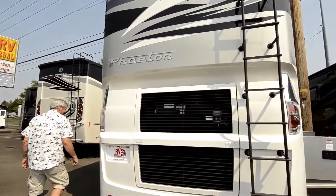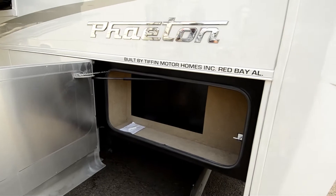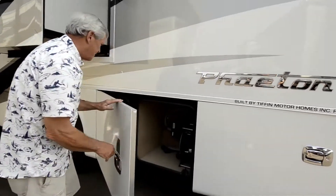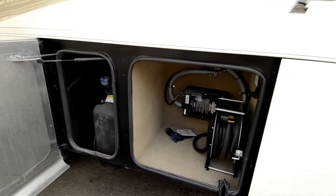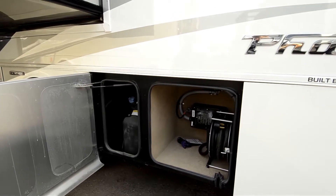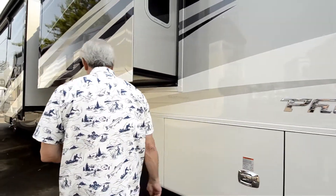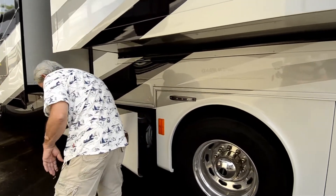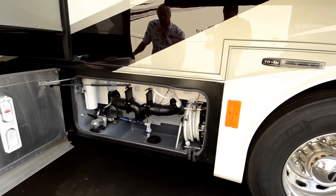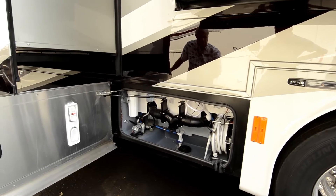Rear radiator. Not a big compartment, but easy access here. Take that panel off and you get to your air cleaner. 50 amp power service — that's a manual out, power in system, really easy to use. Built-in power surge protector. Your diesel fill is right here on the driver's side, which is nice. If a truck stops, they can pump it in — you don't have to turn around your coach. You've got a power hose reel, whole house water filter system, and easy access to your water pump, which is mounted down below so you don't hear it running all the time.